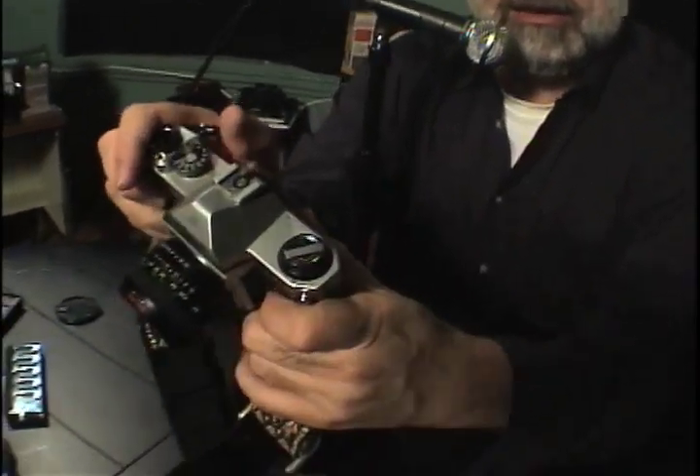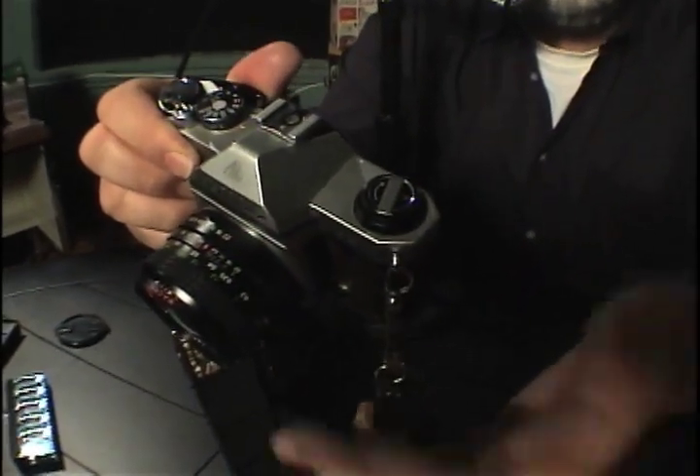A quick tip on how to know that your film is properly advancing in your camera — how do you know it didn't fall off the spool? That's why I did the film tightening technique: when you advance the film, watch this rewind button here. See that? That means the film is properly advancing. Now you're ready to shoot.